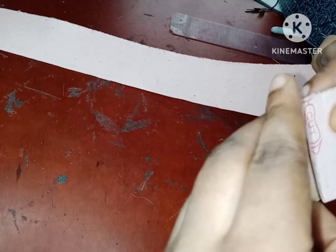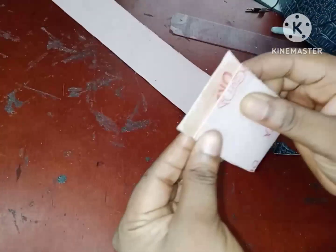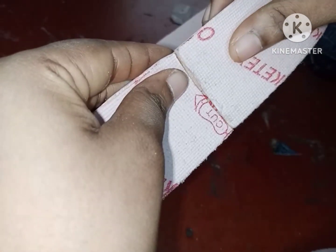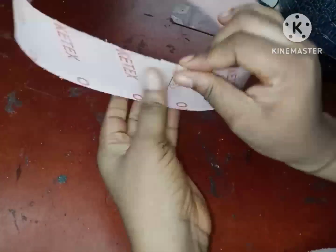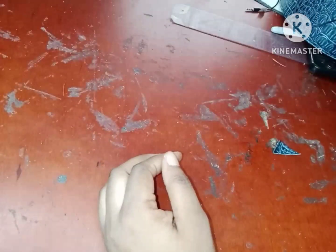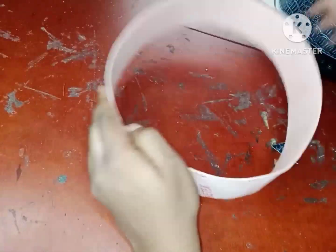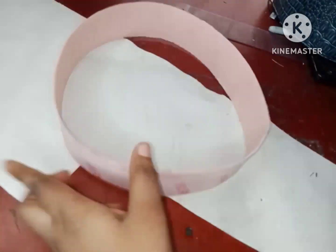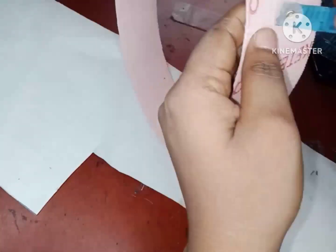In case you just found my video for the first time, we are recreating a trendy mini bag. This is Part 2 of the recreation — Part 1 is in the channel. I'm going to be dropping a link at the top of this video so you can go and watch it and understand what I'm doing here.